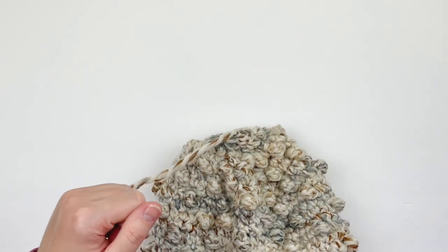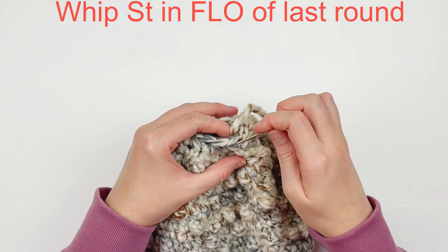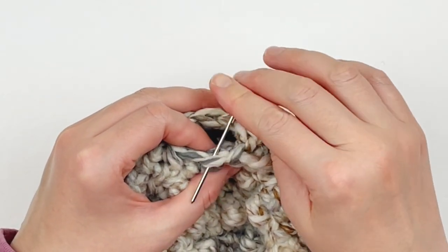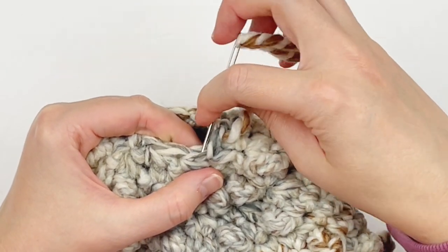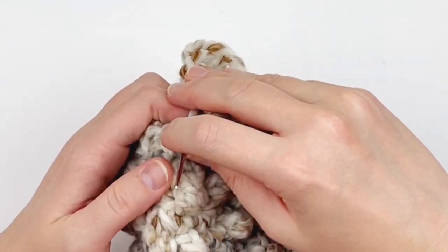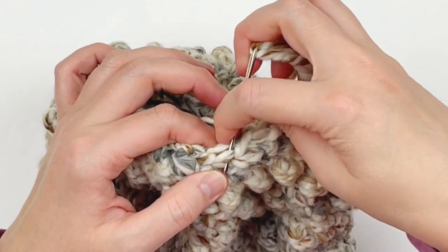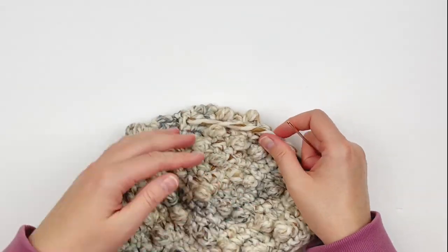Grab your yarn needle and thread your tail onto your yarn needle. Going through the front loops only — you can see the front loop here — whip stitch all the way around in all of these stitches. At the end, cinch it shut the rest of the way, then take the excess into the inside of the hat to knot it off and weave in your tail.